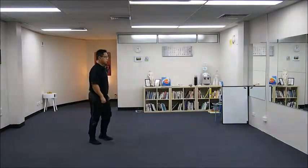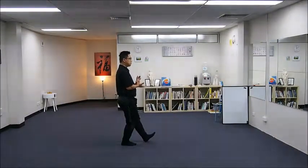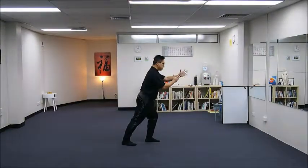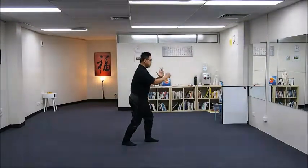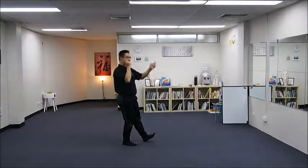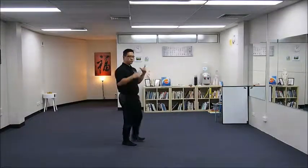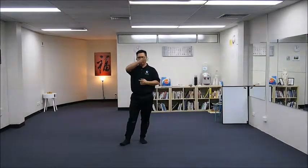As I rotate my hip, my head is still pointing forward. Do not shake your head — let it stay, hand hanging, pointing forward. It helps you to stabilize your body.